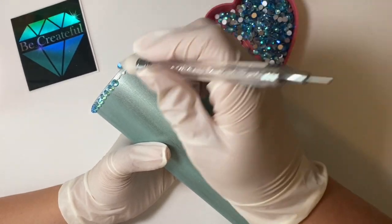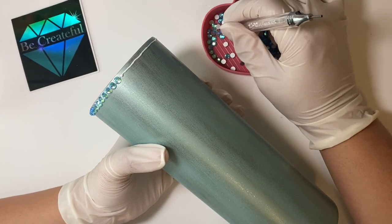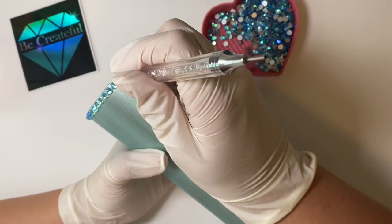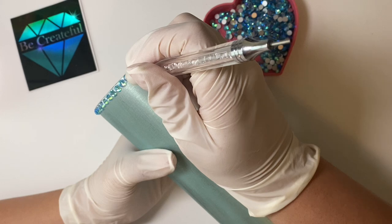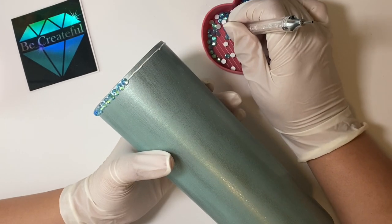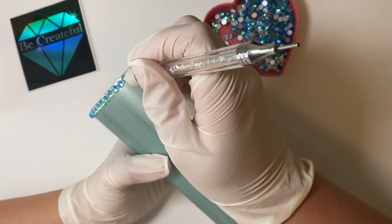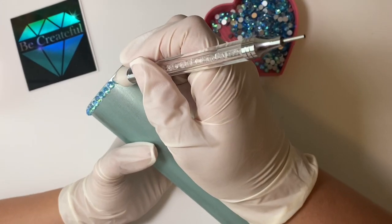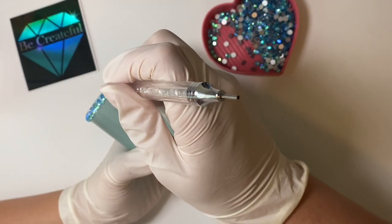Whenever you place a rhinestone, you want to push it down — not too hard, but just enough to make sure the rhinestone is actually flat to the cup and not just sitting on top of the glue. Place it on, then tap it down just one or two times to ensure it's really sitting on there and the glue is spread out all over the bottom of the rhinestone.